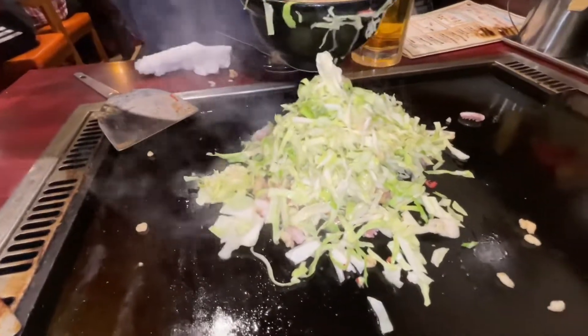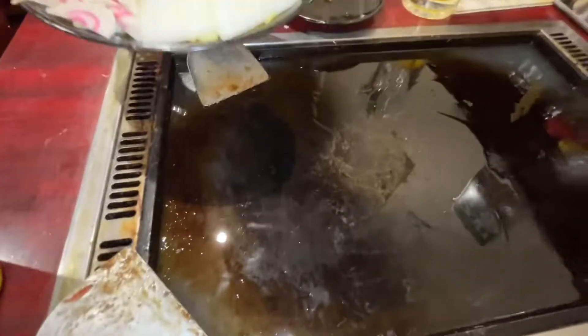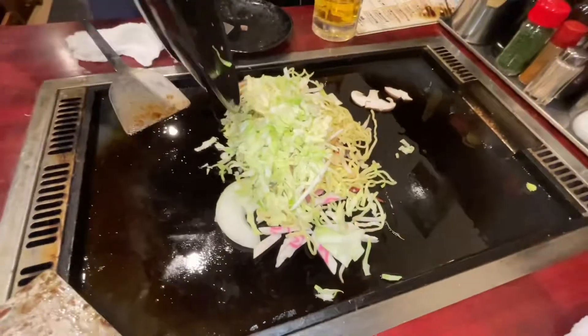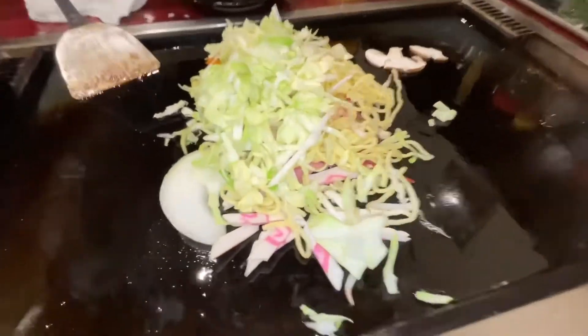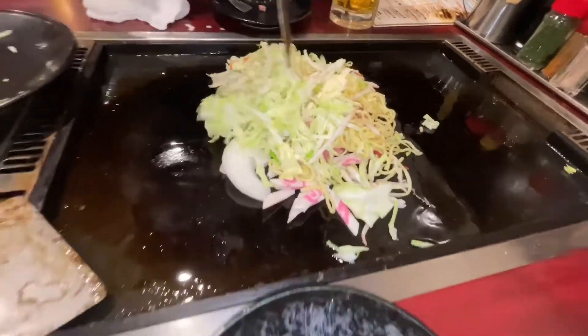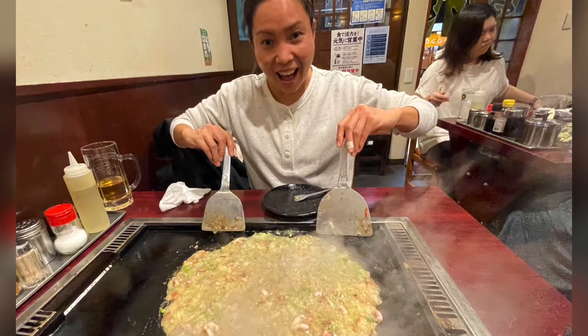The second batch we did a pretty good job making it — it was really nice to make your own food. The third one was yakisoba, which we did really poorly, but it was still delicious. Basically you just come here to cook your own food, and it's great especially if you are with friends and beers.